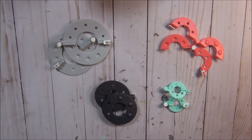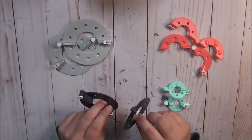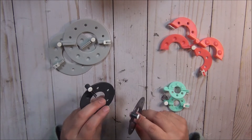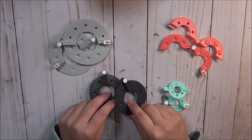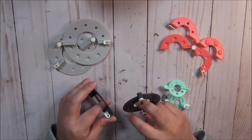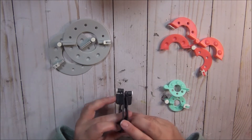Today I wanted to share with you how to make a pom-pom using the Sizzix tools. I believe they retail for about $6.29 to $6.99 — so close to $7.00.